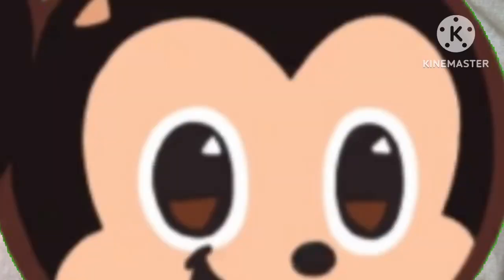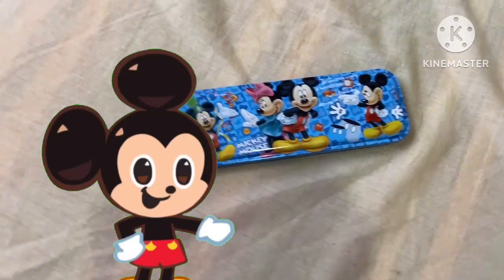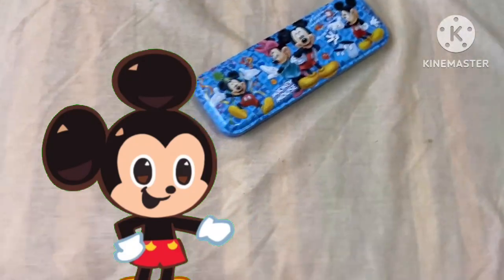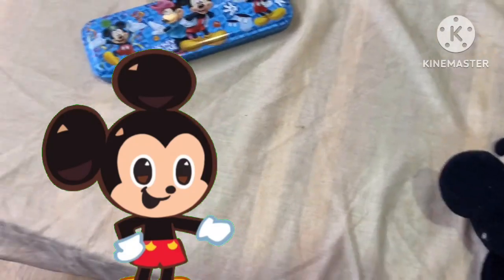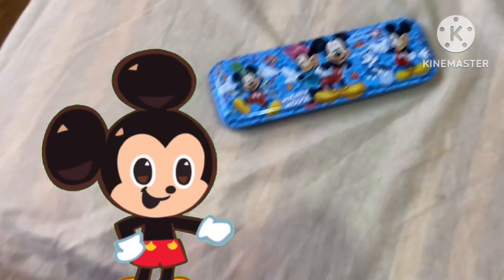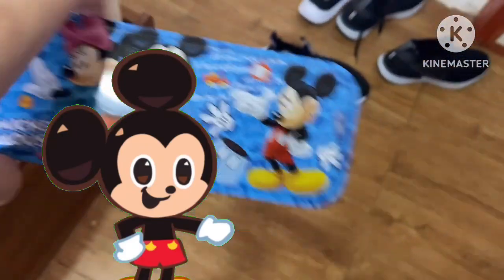Hey, what's up? It's Pomodoro, but you may know me as Mickey Mouse, or Mickey Rani, and today we're going to review the Mickey Mouse pencil case I just got.